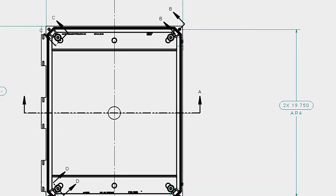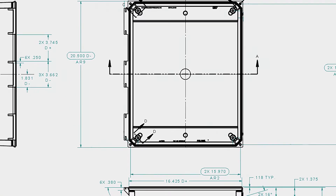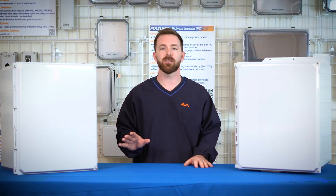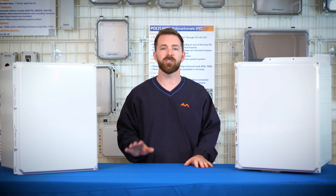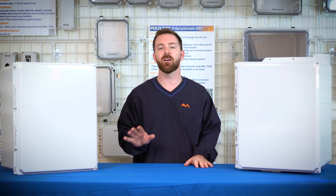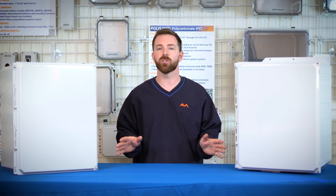This box is 20 inches tall, 16 inches wide, and 10 inches deep. Like all of our other Polylite boxes, this box can be configured to fit your specific job needs. You can change things like the mounting options, cover options — you can have a hinged or non-hinged cover — and so much more.